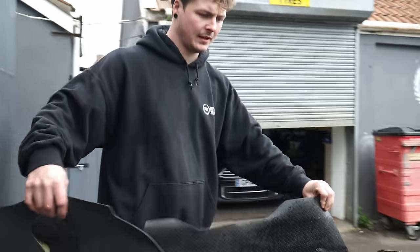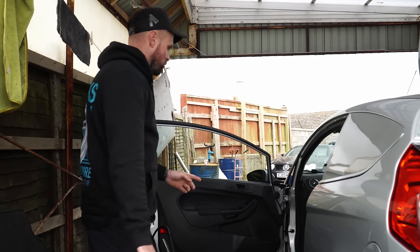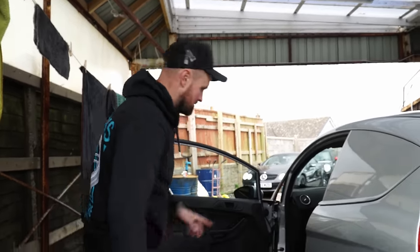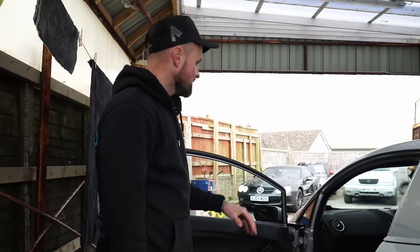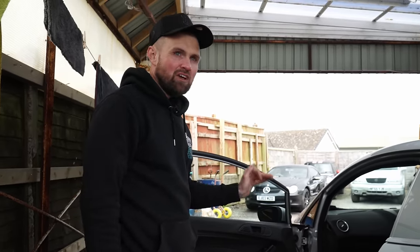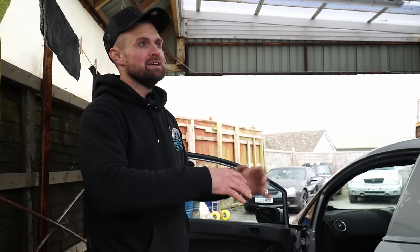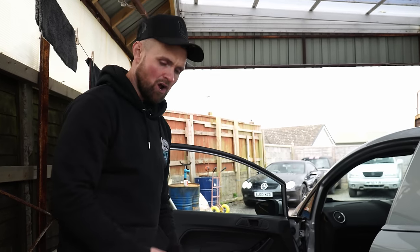We take the mats out, let them breathe — carpets are pretty clean. Hang them up and get them bone dry. As a rule of thumb, always do the wet messy stuff first. I like to do the seats and the carpets together first, both sides — that's the messy work done. Then the plastics, then the windows, and then one big hoover.